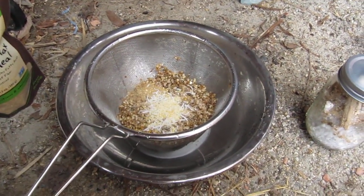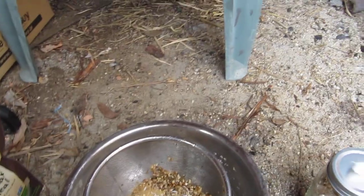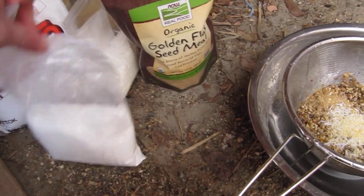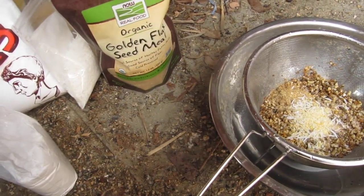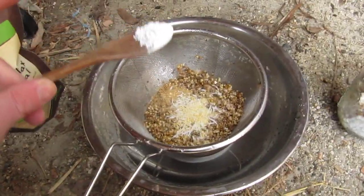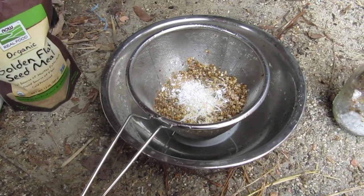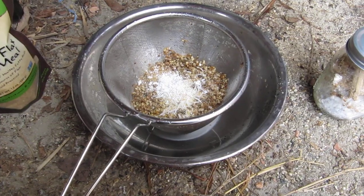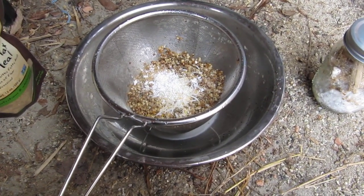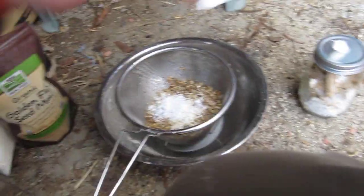One thing you can also do is soak this in leftover coffee, and that will give a little nitrogen. Here we have some calcium carbonate powder, which will act as a buffer, because as the mycelium grows and eats, it releases acid and the pH goes down. To prevent that, you add calcium carbonate. And here's a little bit of gypsum, which gives a little bit of magnesium — just a little bit, that's all you need.